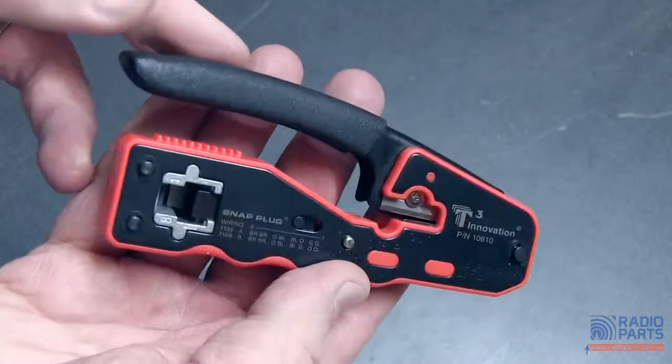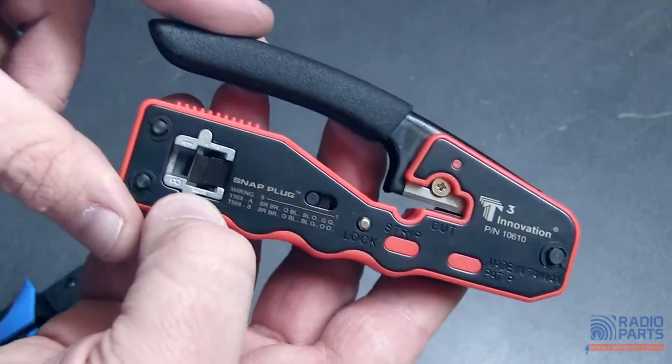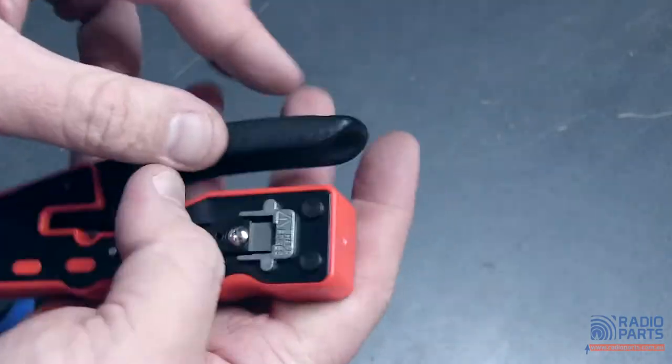They've got a cutter and stripper in them. They've got a locking pin so you can keep it in your bag without it sitting open with a blade out all the time. And down this end is the RJ45 socket for this one.